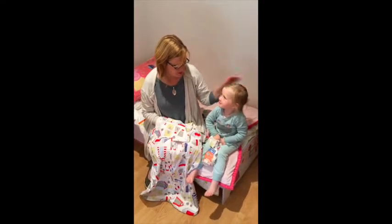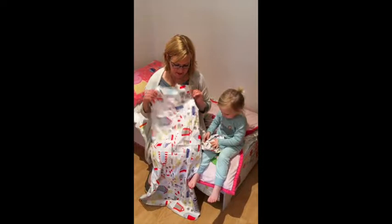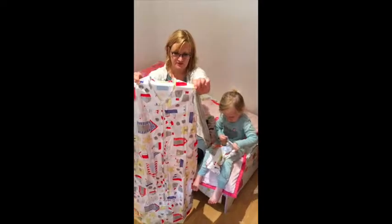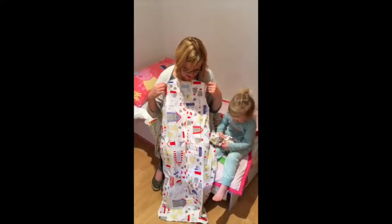This is Alba, she's two, and she's been helping us with the lightweight sleeping bag reviews. This one is by Grow Bag, and we really love the print — you can see it's a cute, brightly colored seaside print.